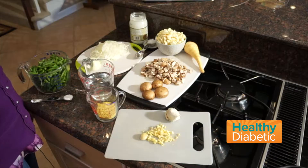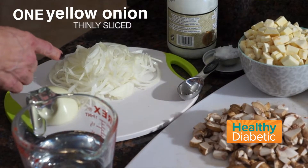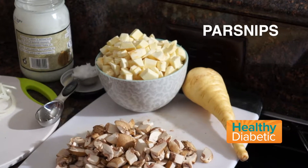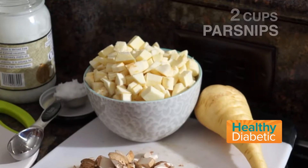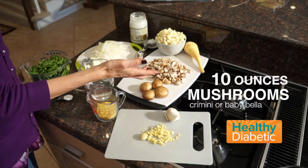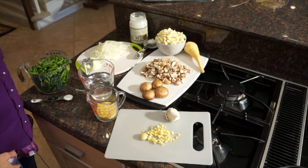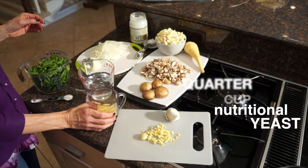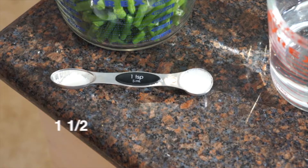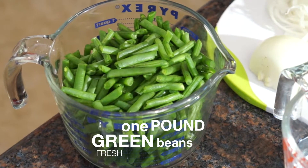These are the ingredients to prepare this dish. We have one yellow onion sliced thin, a tablespoon of coconut oil, two cups of parsnips, 10 ounces of mushrooms — I'm using cremini or baby bellas — three cloves of garlic, a quarter cup of nutritional yeast, a cup and a half of water, one and a half teaspoons of fine sea salt, and of course, a pound of fresh green beans.